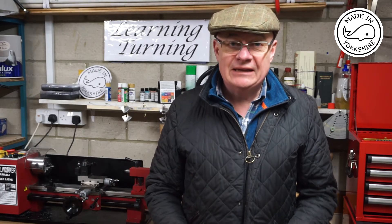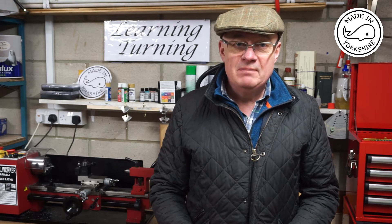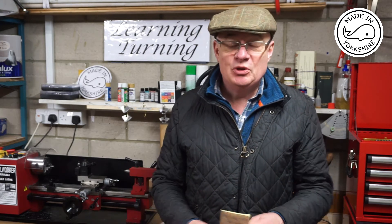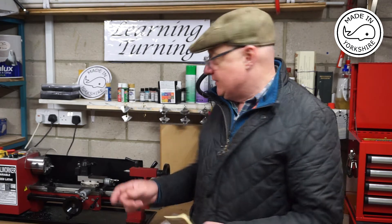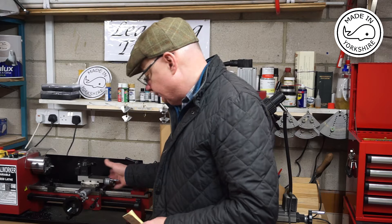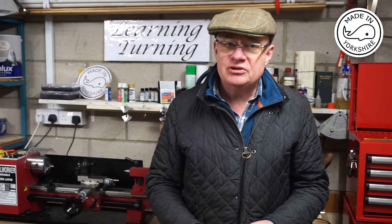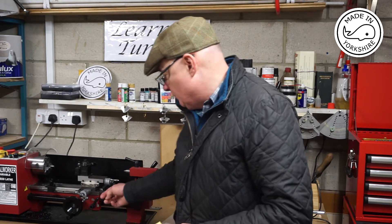Hi there. First of all I'd like to thank Holger Raymer for sending me some milling cutters all the way from Berlin — that was very much appreciated. In my last video when I fitted the carriage lock, Holger suggested that another modification I should make is fitting a cover to the gears on the apron.